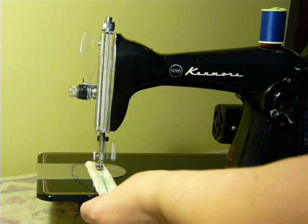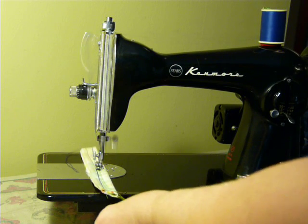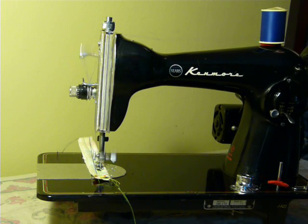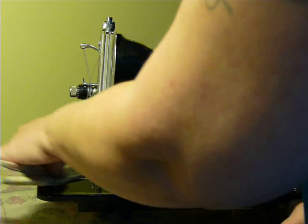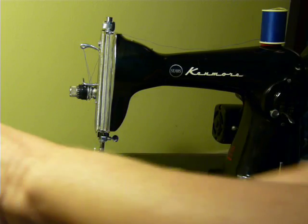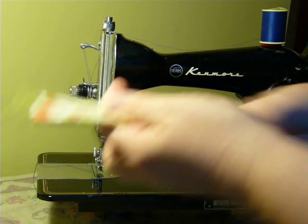This machine was too fully locked up when we found it — and I mean completely locked up. It took a couple of weeks of soaking to break it loose. Finally, she's 100% going now, as you can see.